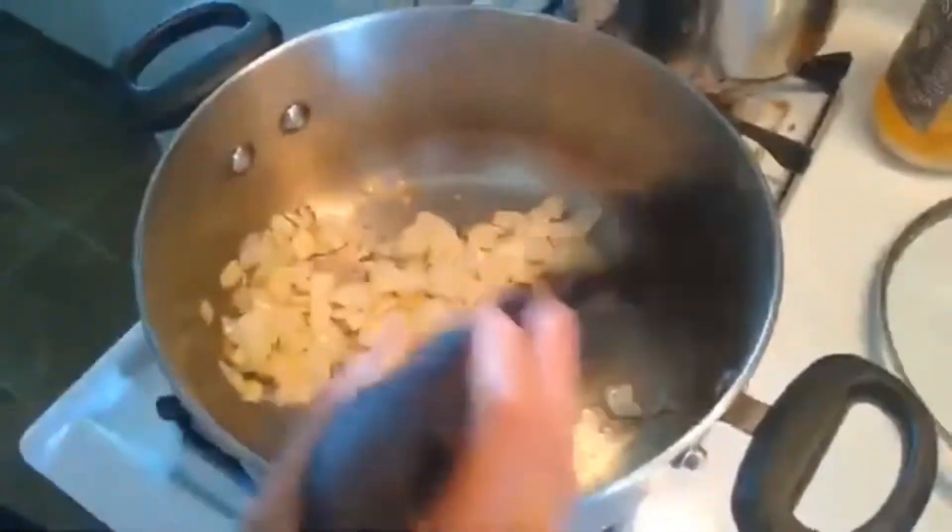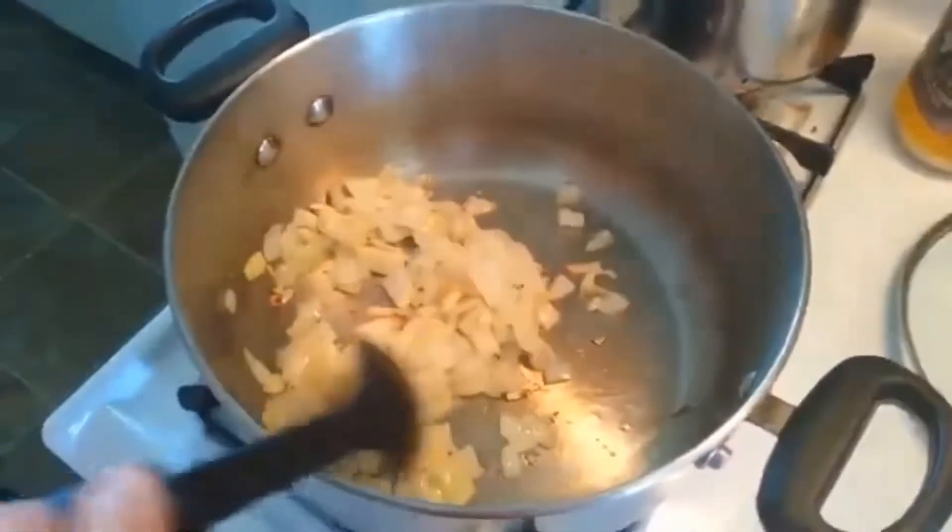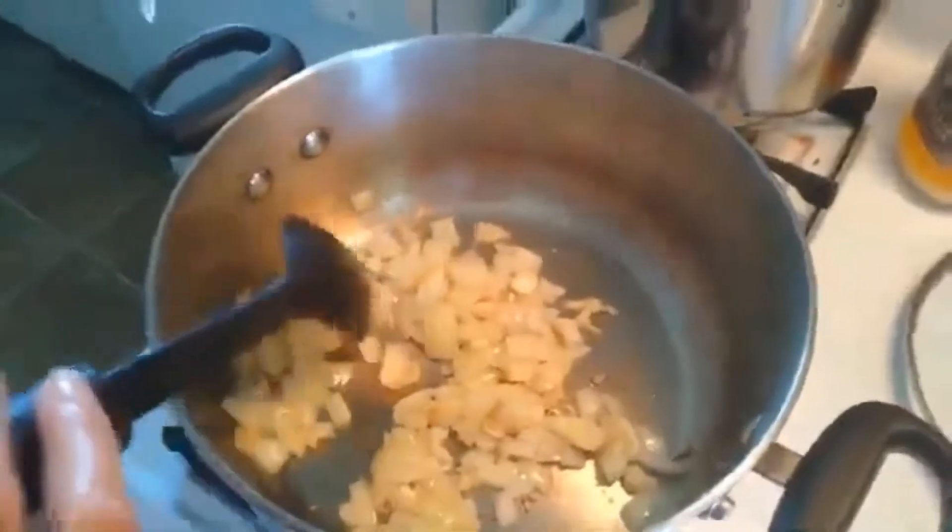Okay, I want to share my recipe with you. This is called chili. First, you cut onions and garlic, and then sauté them.